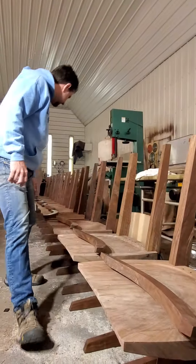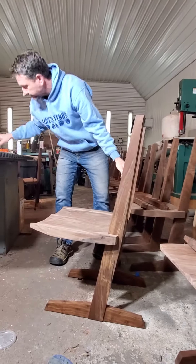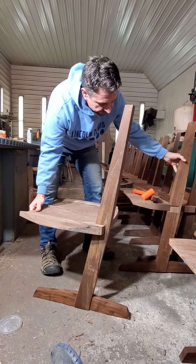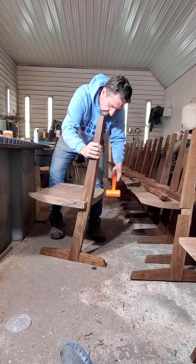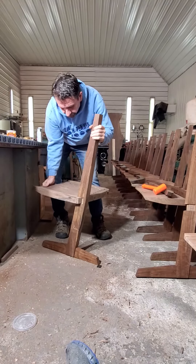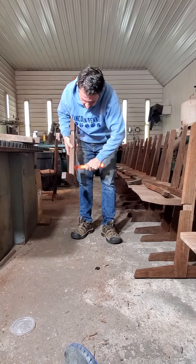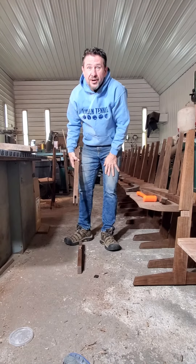And I'm just going to show you — here's a chair here, I'll pick this one. There's one of the legs off. Here's the second leg. There are some pretty nice tight joints there. Hope you enjoyed the video.